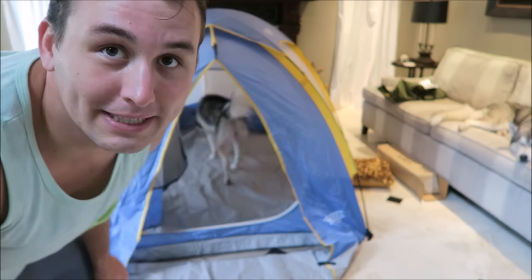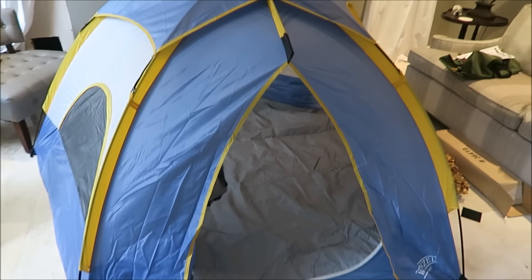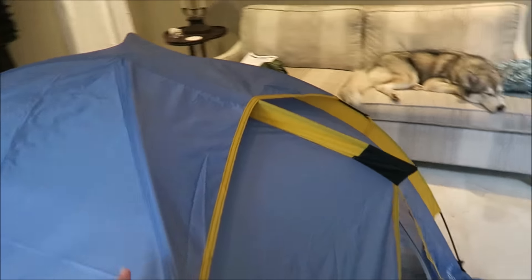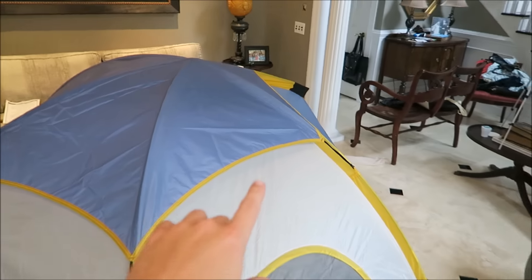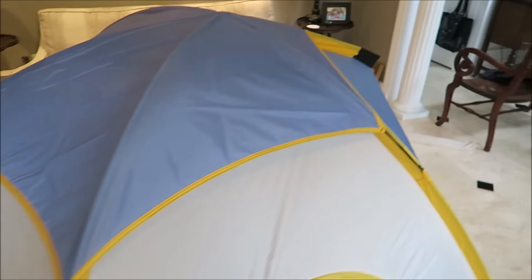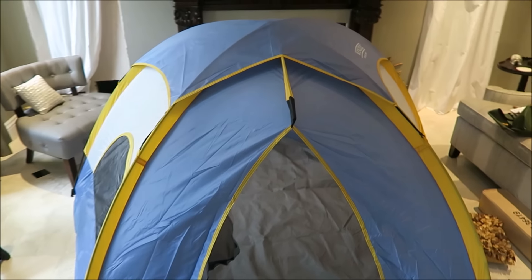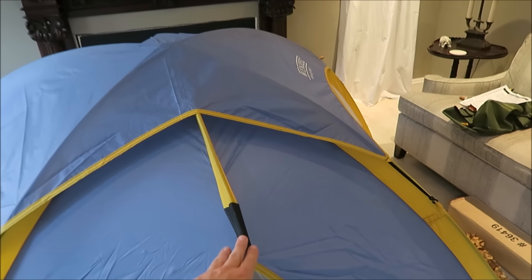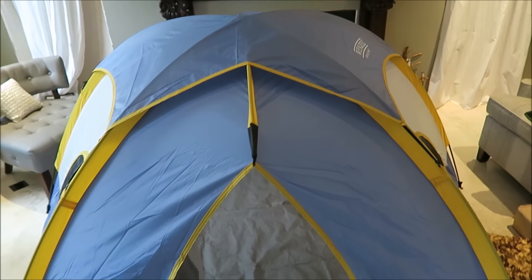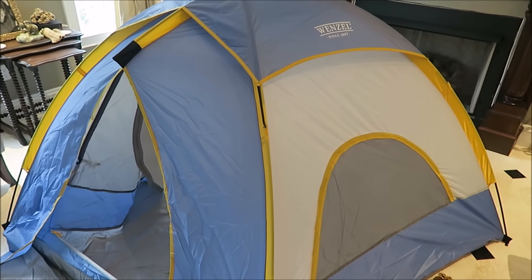My camera actually stopped recording at some point, but Silas seems totally chill with the tent. This is the tent, and as you can see it has a little flap that keeps out the rain, but if it's not supposed to rain you can leave it off — there's mesh there so it'll keep the tent a little cooler. It's pretty spacious; it's blocky towards the front and then has a long back. The proper way to set up the tent is to stick all the poles through everything first, and not try to hook them into the anchors right away.